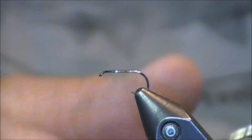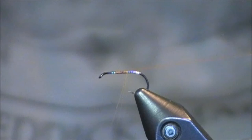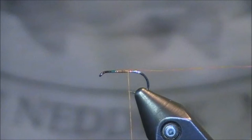I'm going to be using some rusty 8-aught thread. Whenever you tie on your thread, you're simply going to place your thread on and leave that tag end nice and long — I'm just going to hook that onto the left. If you have a material clip, that is something you can grab for it. Next I grab some microfibits, a light dun. I'm going to pick out around 4 or 5; if you get 6, that's fine as well. You don't want to go too many past that.